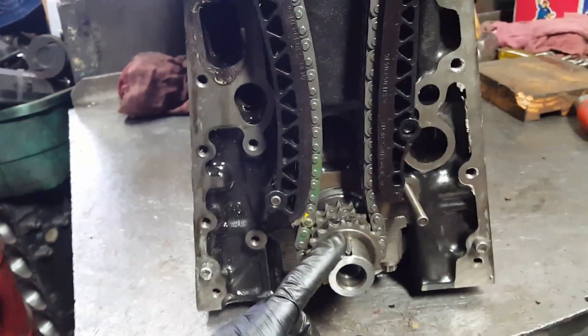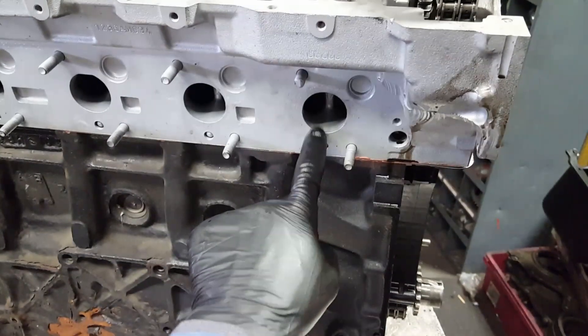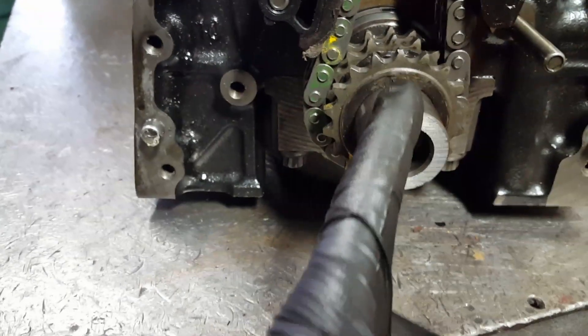First, piston number one has to be all the way up to top dead center (TDC), and the key on the crankshaft is going to be at 12 o'clock. That's how you know piston number one is all the way up at TDC.